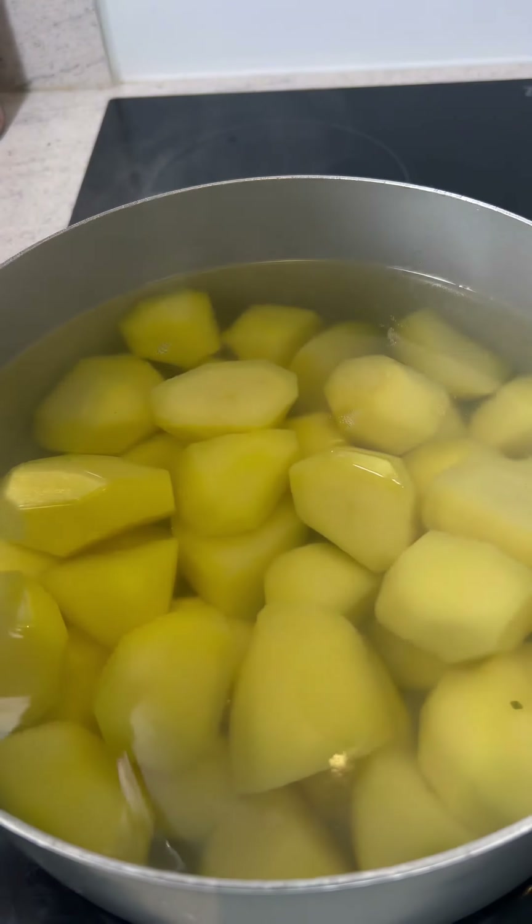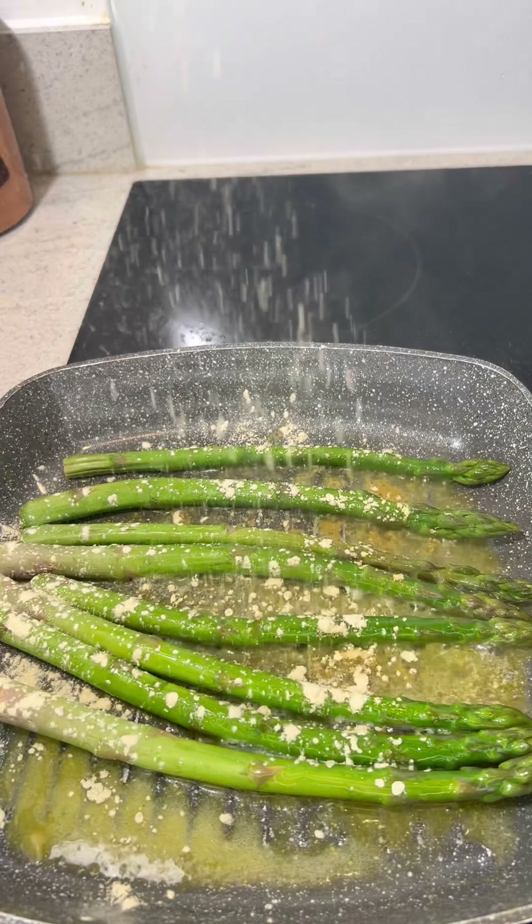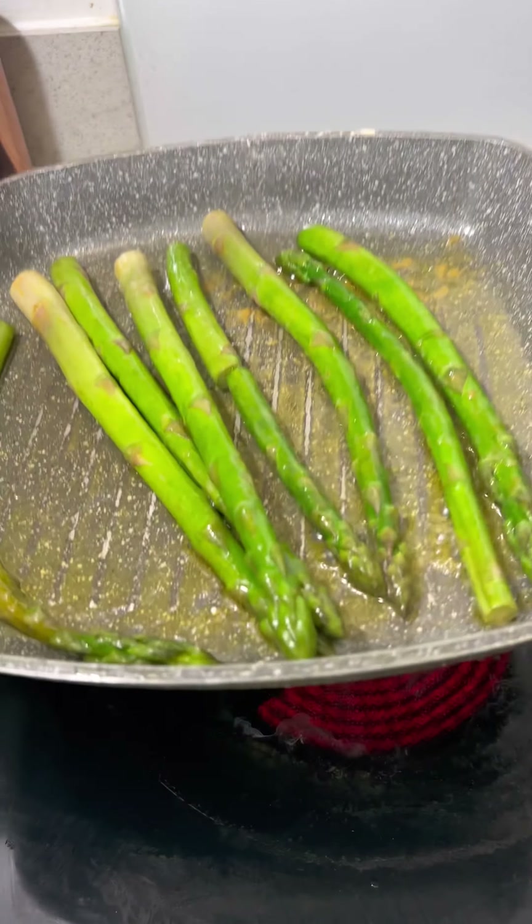For my mash I add in some salt and water, get that to a boil. For my asparagus I add in some butter and garlic powder. Give that a good shake and sear that for five minutes.